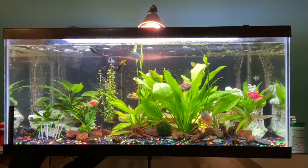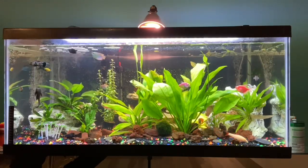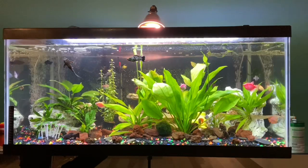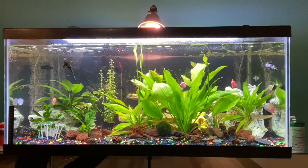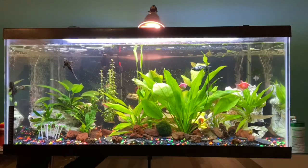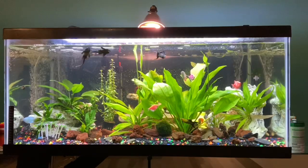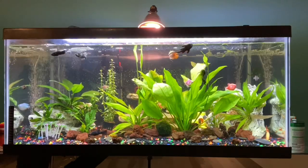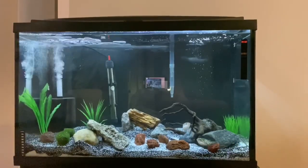Just understand that bacteria needs a surface area to start forming. That's also why when you clean your filters during a water change, you should not use tap water — because tap water kills all the beneficial bacteria that was already growing on those surfaces. Instead, take the old tank water from your water change and use that to clean your hang-on-the-back filters, bio rings, lava rock, and sponges. That way you don't lose your beneficial bacteria and you don't crash your tank.